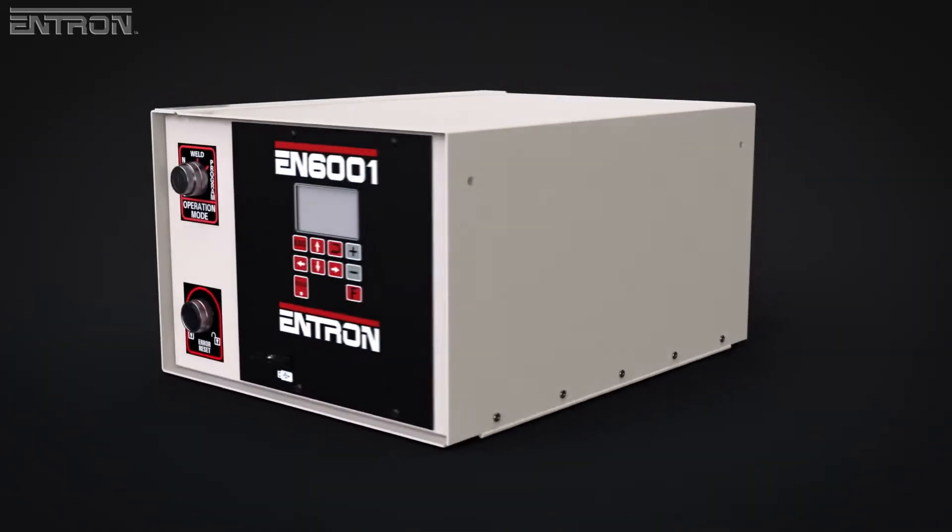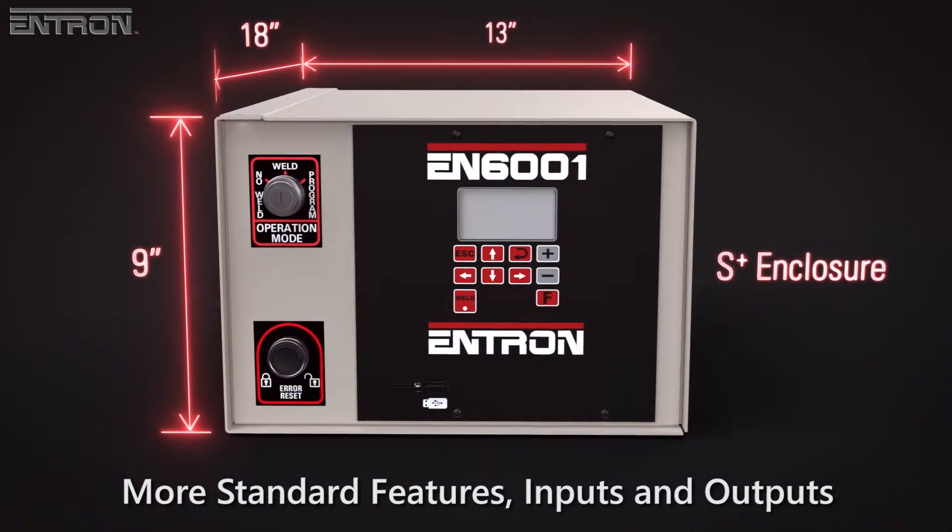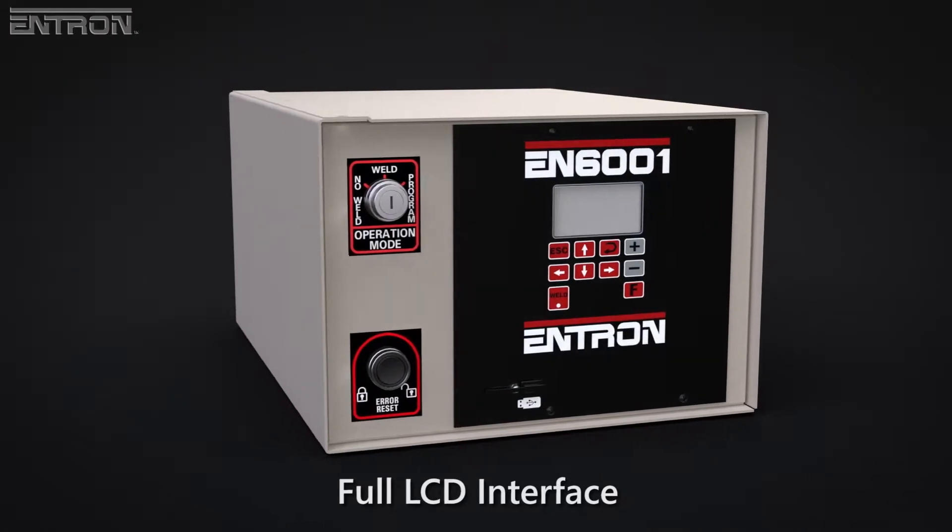Comparatively, the EN6001 Control has more standard features, more dedicated inputs and outputs, and a full LCD interface.